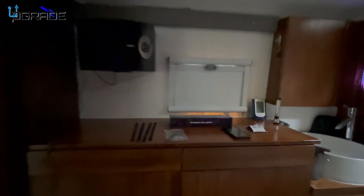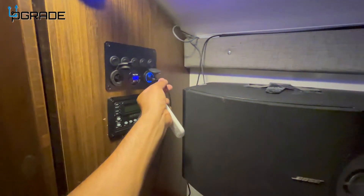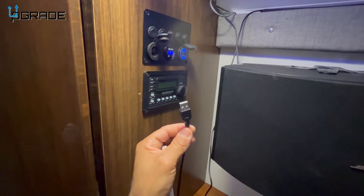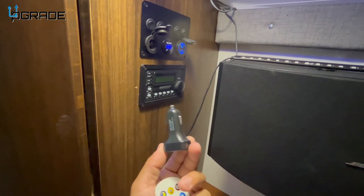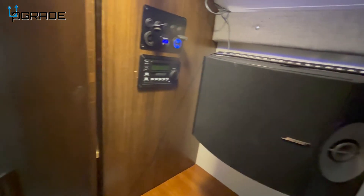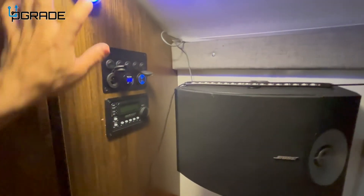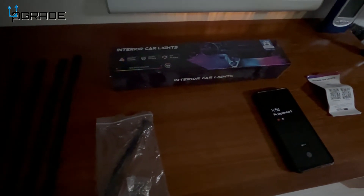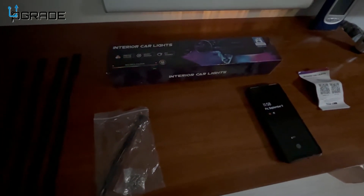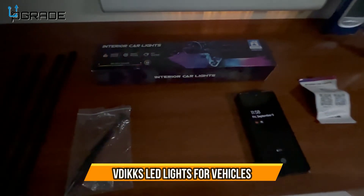A last note: because they are powered by just a USB and not specifically a cigarette lighter, you can actually attach them to a cell phone battery pack and put them on portable items such as electric bicycles, scooters, or on yourself for a really cool Halloween costume. Since they're four strips, you can have two on your arms and two on your legs — you can really get creative with these.